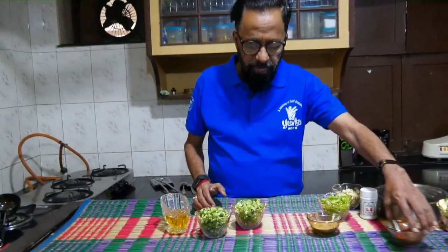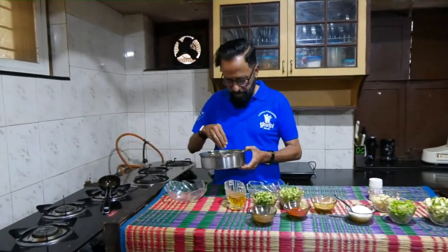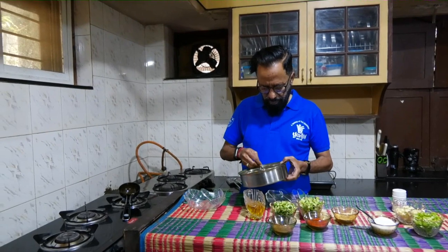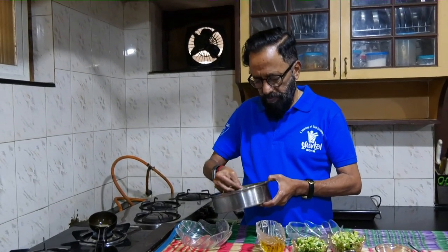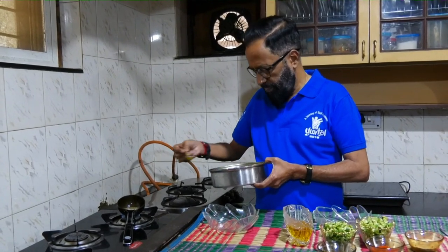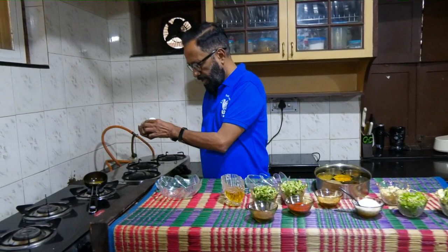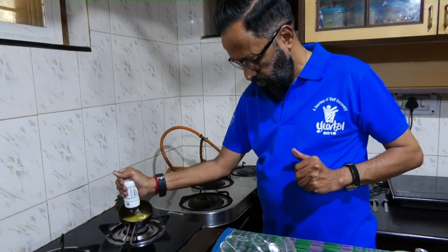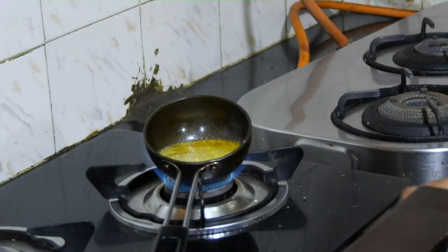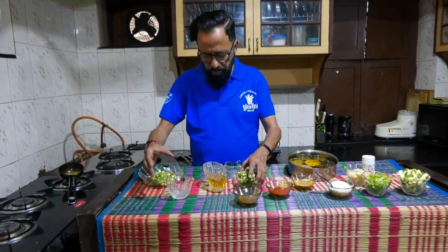I would have chili powder, fenugreek powder, and mustard powder. I have oil that's heated, some jeera, some mustard, some haldi and hing. Put off the stove — it's a very simple preparation. For this, about 20 pieces of dhondakai or ivy gourd as I said.